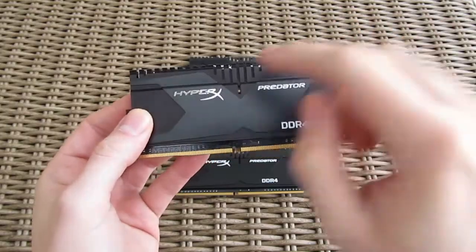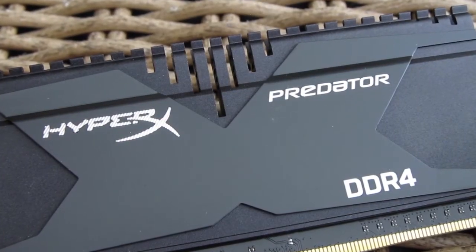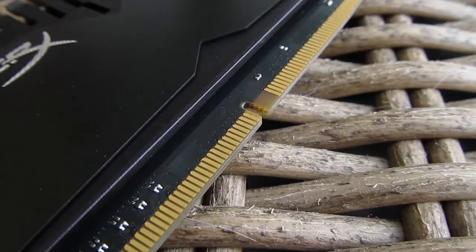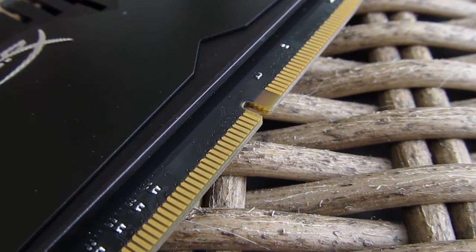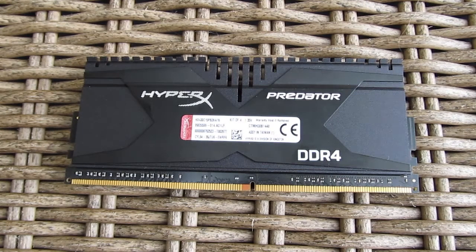A big glossy X stretches from one end to another, holding the HyperX logo, Predator naming, and DDR4 sign. To top it off, the black PCB goes along great with the heatsink and the rest of the design. Going to the other side you'll find the usual declaration sticker, and that's pretty much it.